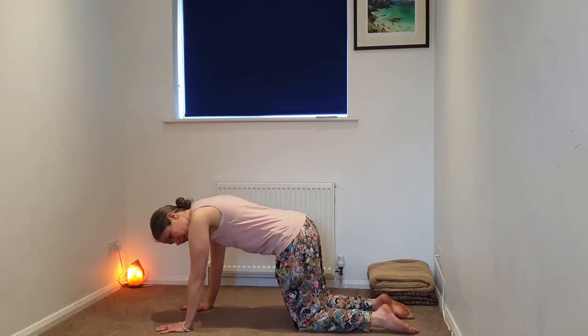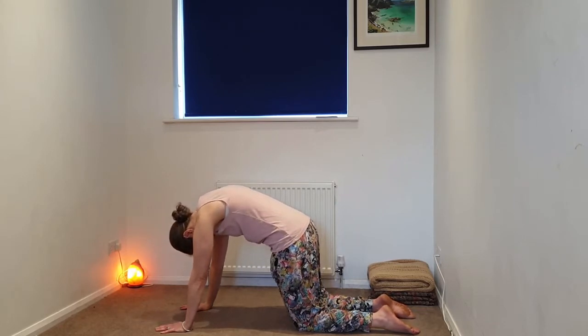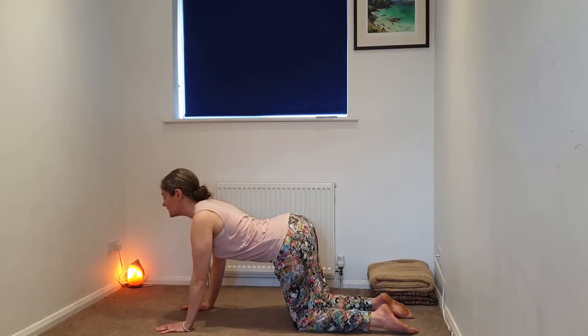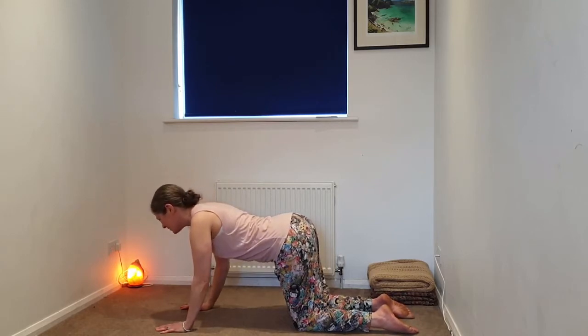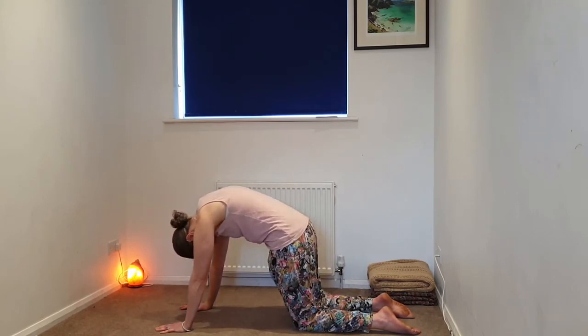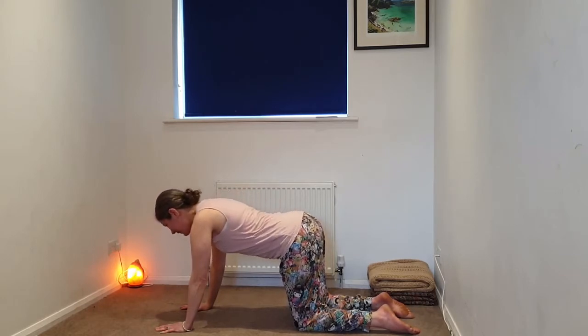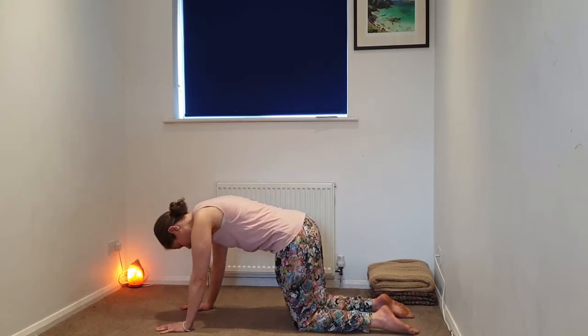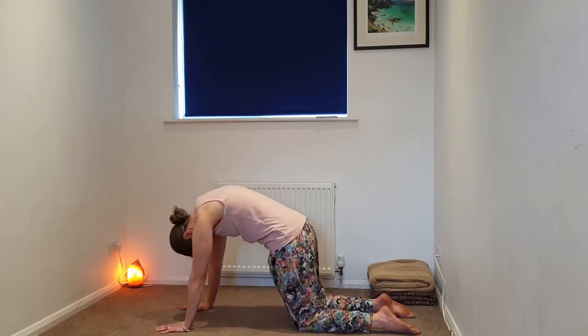On the exhale, we're tucking the chin in, rounding the spine, coming into your cat. Inhaling, coming into your cow, lifting the gaze and the tailbone. Just moving between these two postures of Cat-Cow with your breath. Inhaling, cow. And then coming into your cat, we're going to linger here, pressing the earth away, feeling the spine between the shoulder blades.